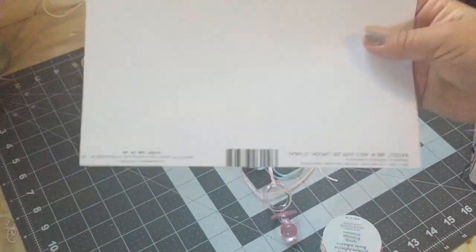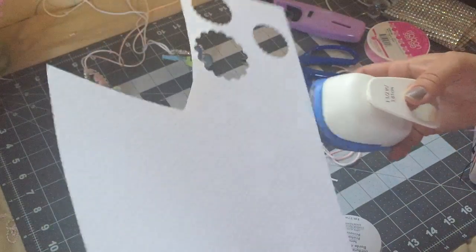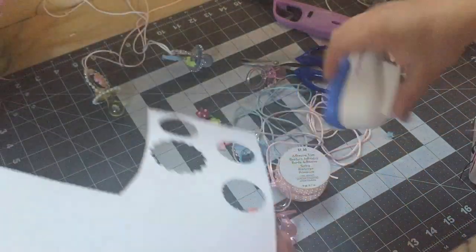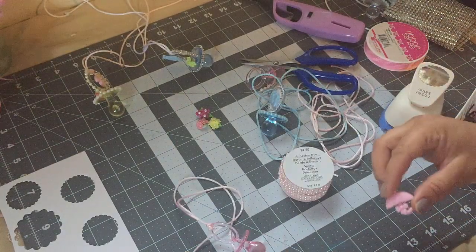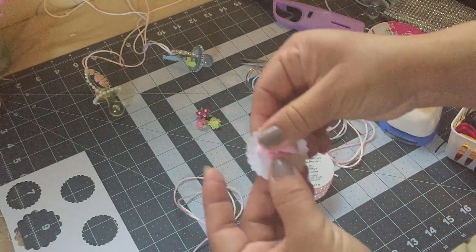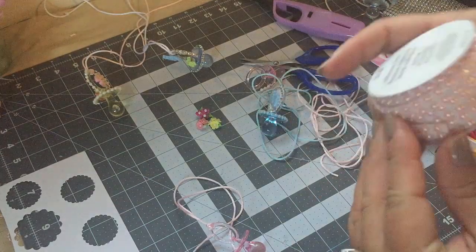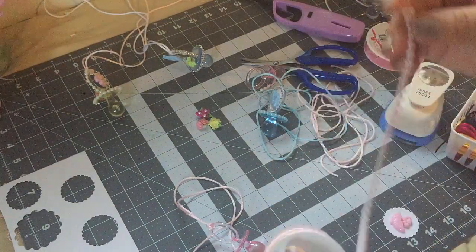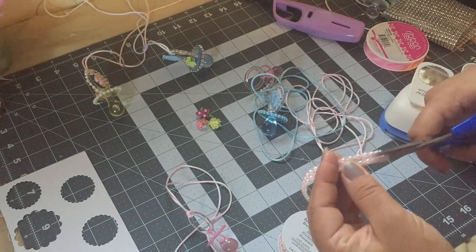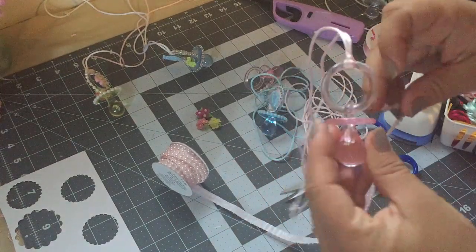To decorate this pacifier I'll be using a piece of paper and a scallop circle puncher. I'm gonna glue it on my paper, then use this adhesive trim — you guys can find this at Michael's, it was a dollar fifty for three yards. I'm just going to glue this all around the pacifier.